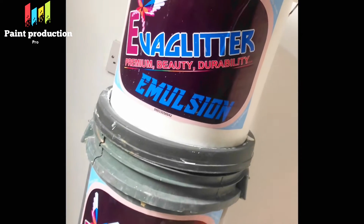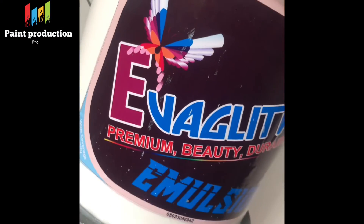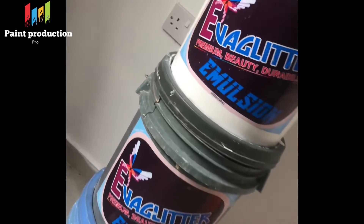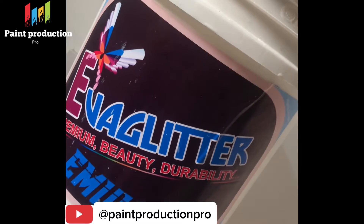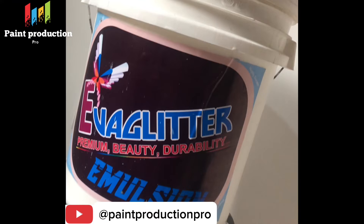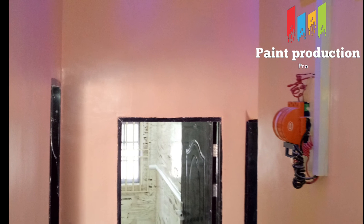If you need high quality paint, my number is on the screen right now. Welcome to Paint Production Pro. I hope you enjoyed this session. Thank you — please subscribe to my channel, comment if you have questions in the comment section, and I'll personally handle it. Share the video, like it, and don't forget to turn on the notification bell. Thank you so much. My name is Eval Sambele, I am the number one paint production professional in Africa.